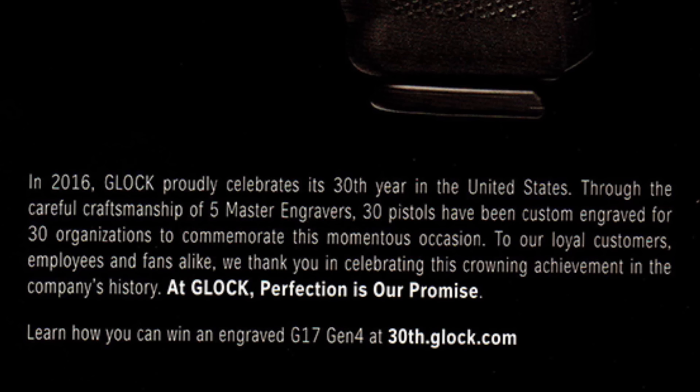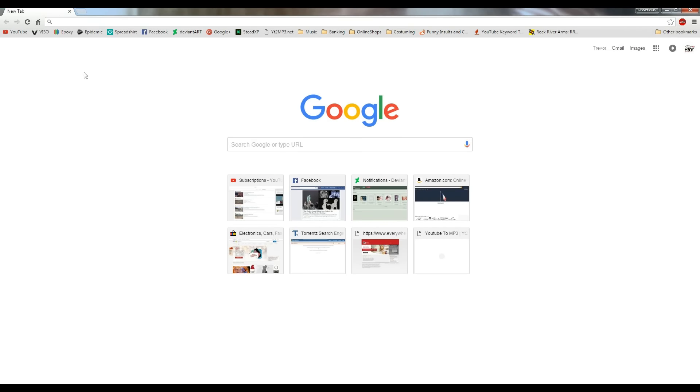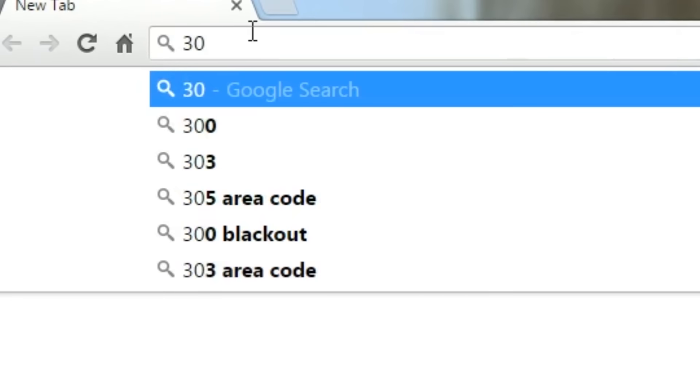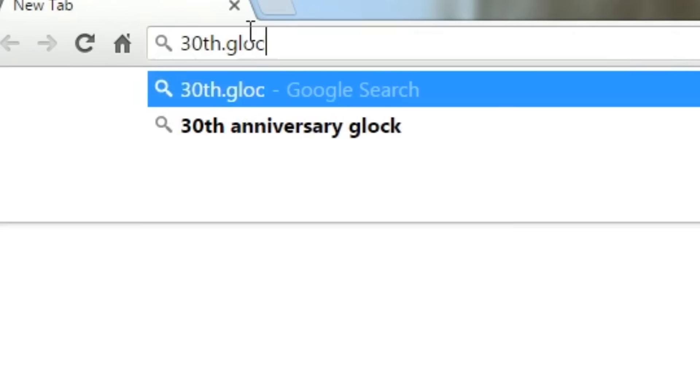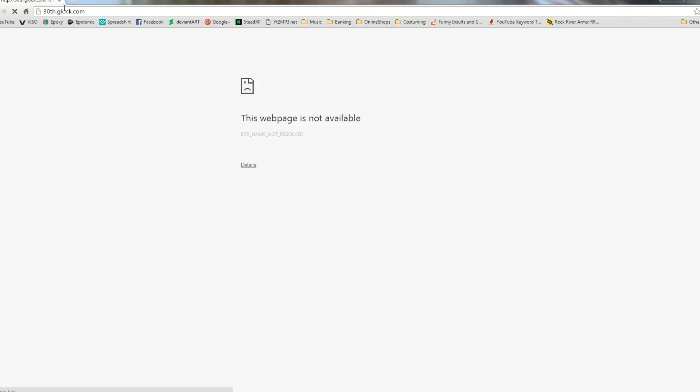It also says: 'Learn how you can win an engraved G17 Gen 4 at 30th.glock.com.' Well, if you check out their actual webpage and you enter 30th.glock.com, it says the webpage is not available. I already knew this because I looked it up. I wanted to know more information about this Glock — I wanted to know if there was a better trigger, or any different internals or anything like that.